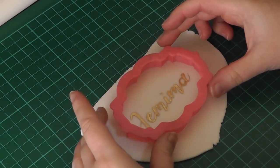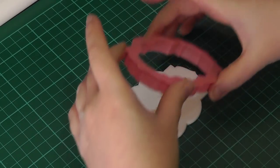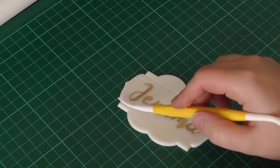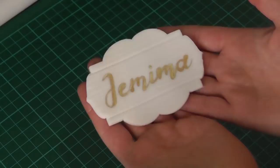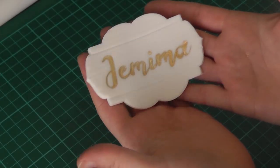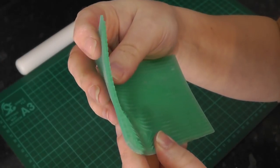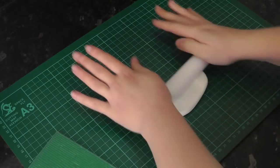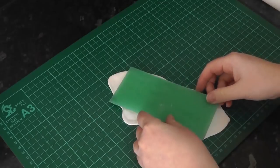Then lay your cutter over the paste and cut it out. Add in some wood grain lines with the dresden tool. Here I've got a wood grain texture mat by FMM. They come with ridges on the outer ends but they work better when you cut them off. I've got some more white paste with tylo in and you just want to press the mat to transfer the design onto the paste.